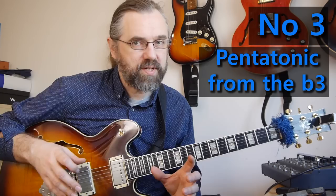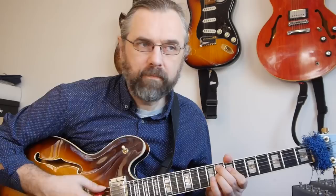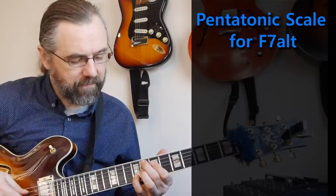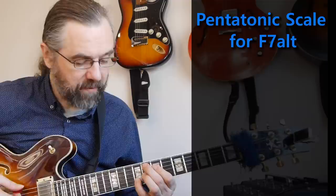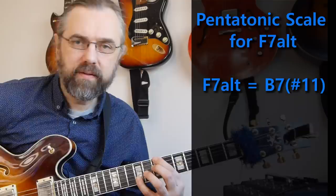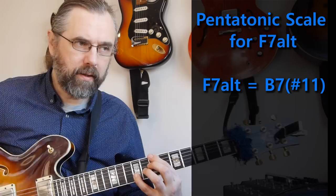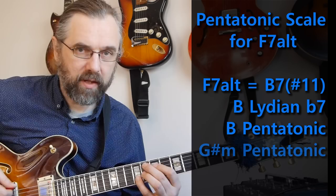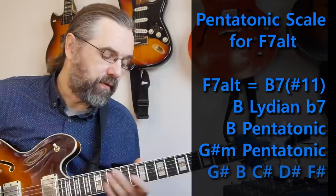One of the most distinct places in a blues in F is in bar four when it's transitioning to the fourth degree in bar five — and here we really want to emphasize that it's a dominant chord. In more modern jazz we tend to turn this into an altered dominant. Finding a pentatonic scale that works can be tricky, but if we think of F7 altered as being pretty much the same as B Lydian dominant, then the B Lydian dominant scale has the B major pentatonic scale, which means we can use B major on top of F7 altered — the same as Ab minor.